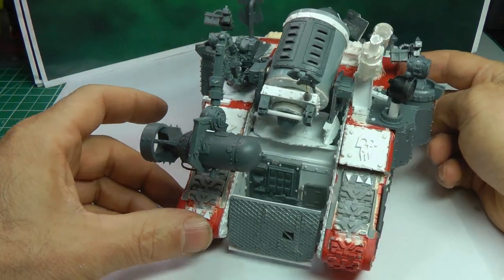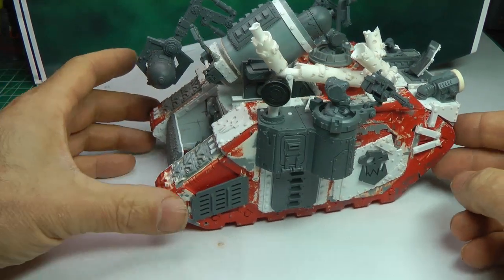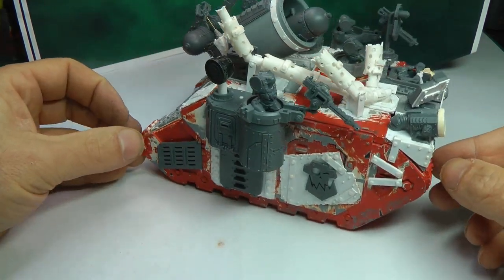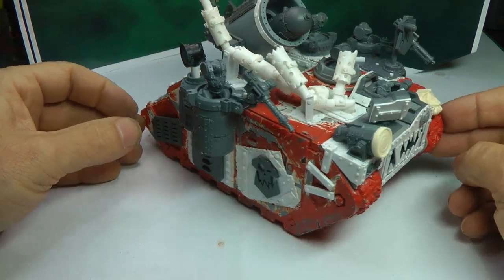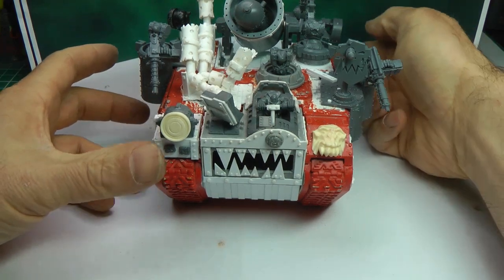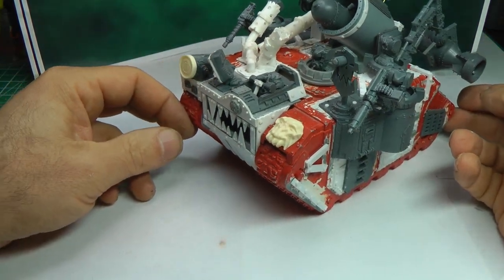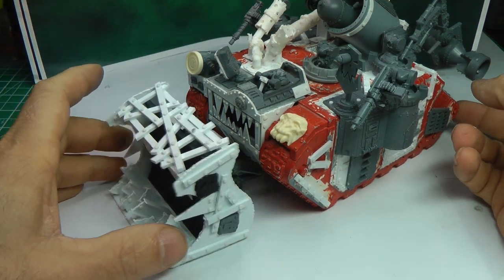This model is too heavy for my solar-powered turntable, so I have to spin it manually by hand. Now you can see what the top looks like.